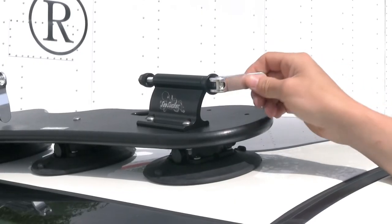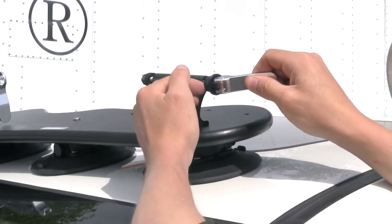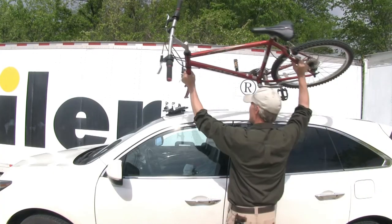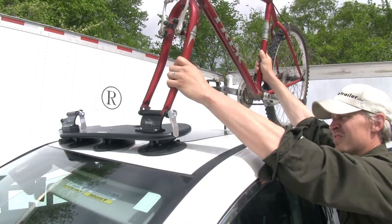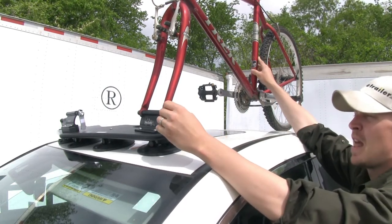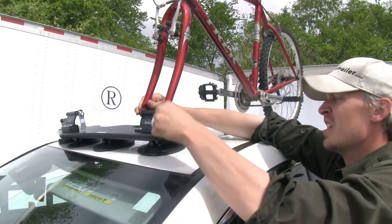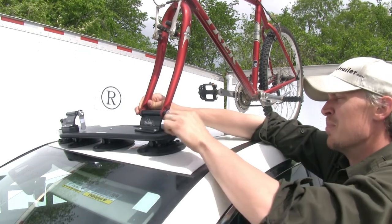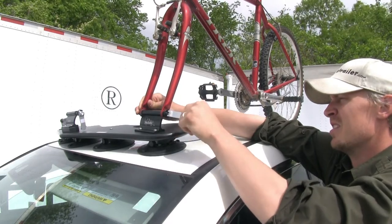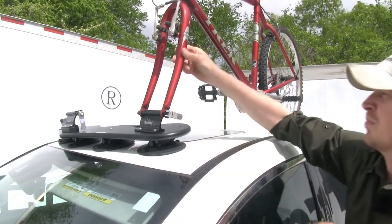Now it's time to load up our bikes. Make sure that the skewer is in the open position and that there's enough room between the ends to gently place the fork in. Remove the front tire, then gently set the bike in place. Once it's in place, close up the skewer to secure the fork. Tighten it up and check it as you go — you want to be able to close it without damaging your bike. Back it off as needed, and the bike is nice and secure.